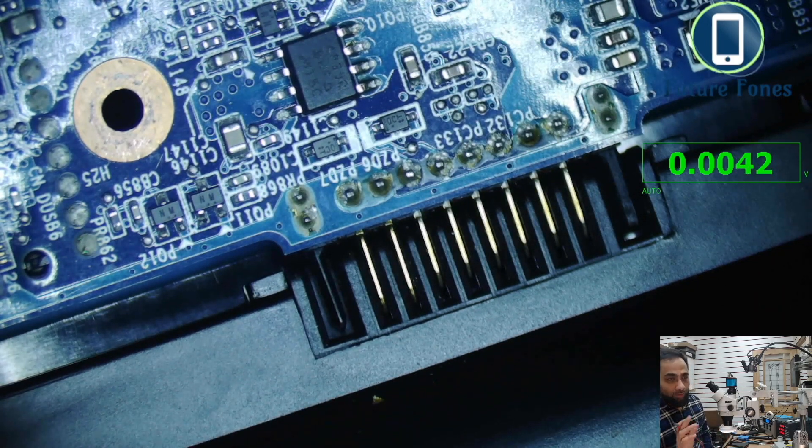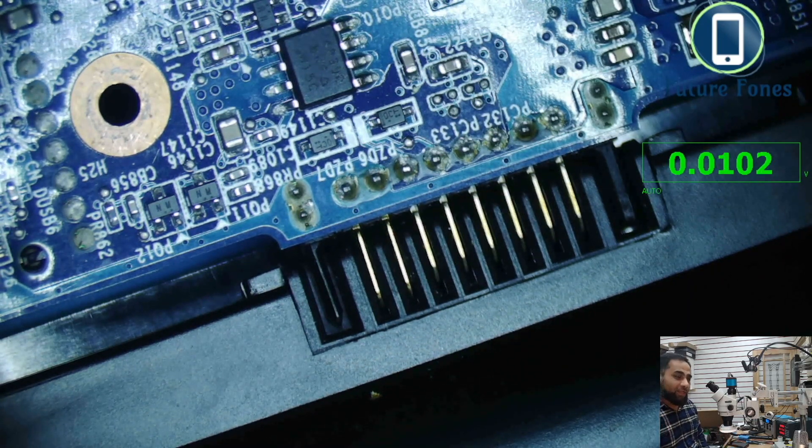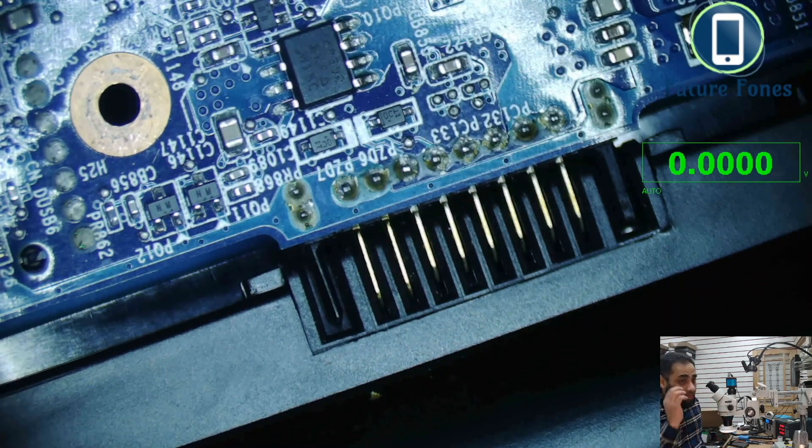The charging IC always delivers a voltage slightly higher than the battery's current level so that current can flow in. If the battery is fully charged at 8 volts, the charging IC may deliver 9 volts. It will never supply less voltage than what the battery already holds. This charge status — percentage, time remaining — is communicated through the SDA and SCL pins between the SuperIO and the battery IC, and it shows up in the battery icon on your operating system.